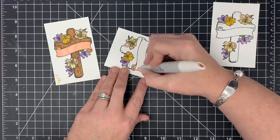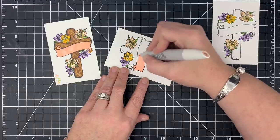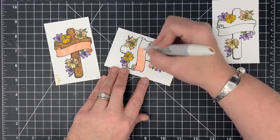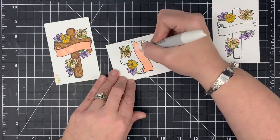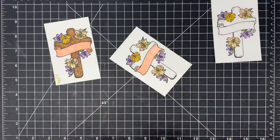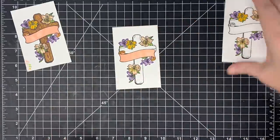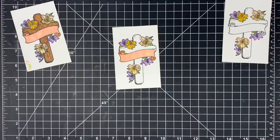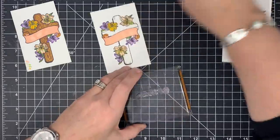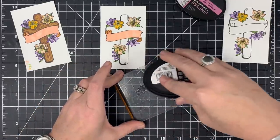This one that I'm coloring I'm going to stamp my sentiment on because it'll be the one on top. I've decided to do 'with sympathy' — after I almost throw my ink pad across the room — I'm going to stamp 'with sympathy' there in the middle. Let me ink this up.